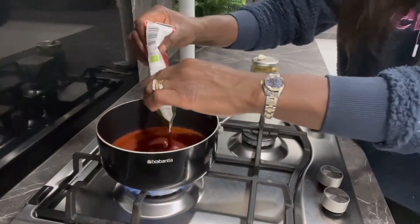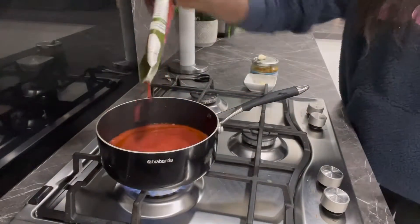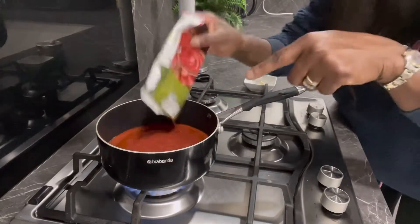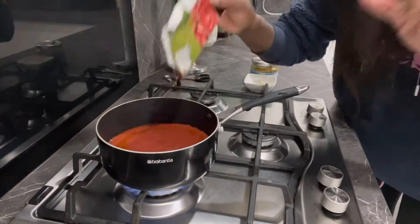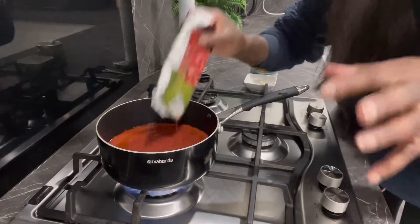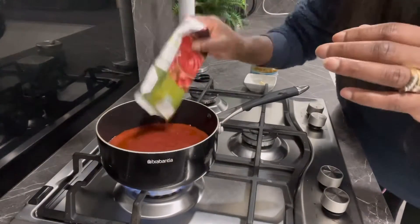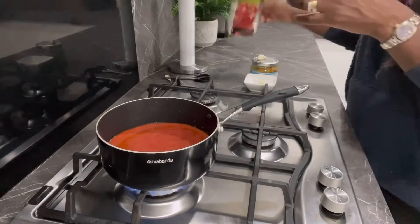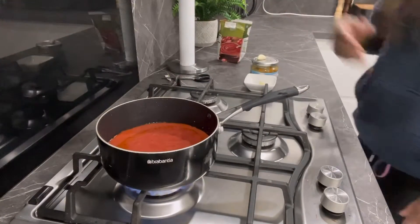This is the tomato paste I'm using. I usually make this and I don't use all of it for one pizza base — I put the rest in the freezer and use it as needed. So here I'm just going to go straight ahead.